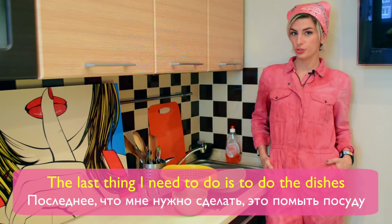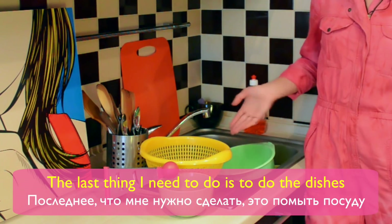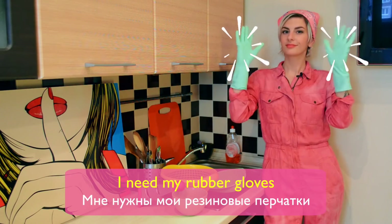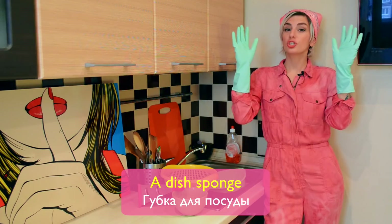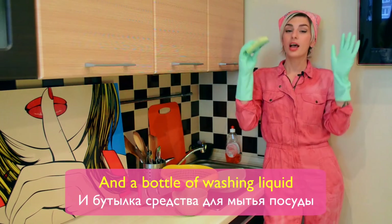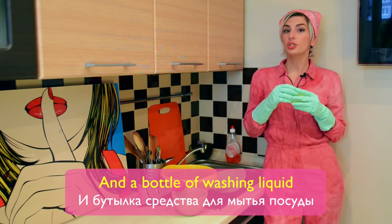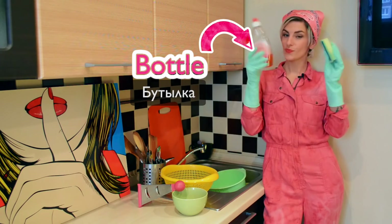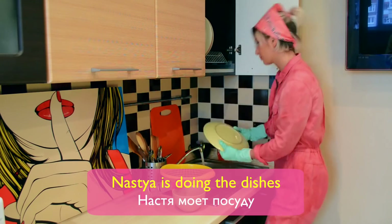The last thing I need to do is to do the dishes. I need my rubber gloves, a dish sponge and a bottle of washing liquid. Nastia is doing the dishes.